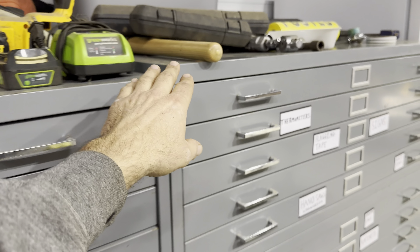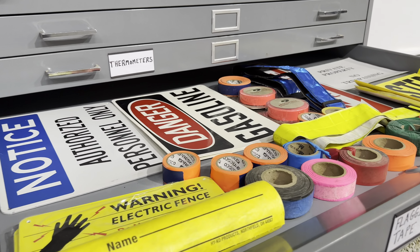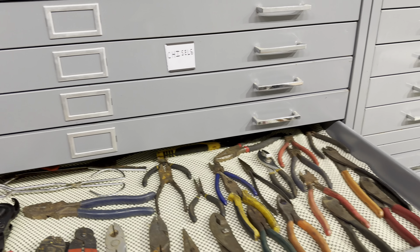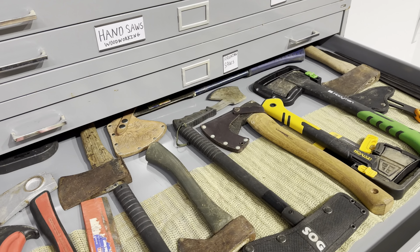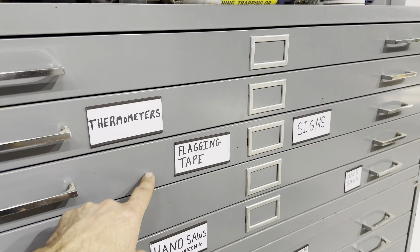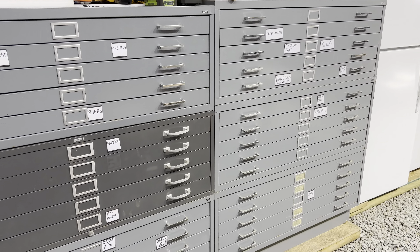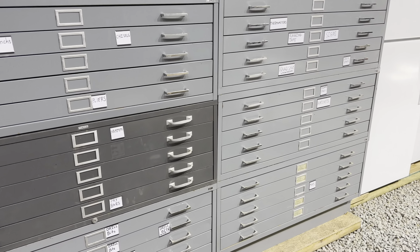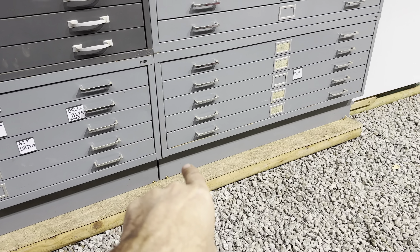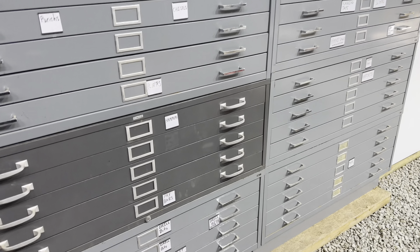I bought these at a business going out of business — I paid $100 for three and $100 for these three. They are the ultimate way to get organized. They're a little bit on the narrow side, but you can store pliers, hammers, hatchets, all kinds of stuff. The key to being organized with this many drawers is to label everything. I'm labeling so my son, wife, and daughter-in-law can find things without asking me. Try to get the base unit — the metal base — when you buy one.